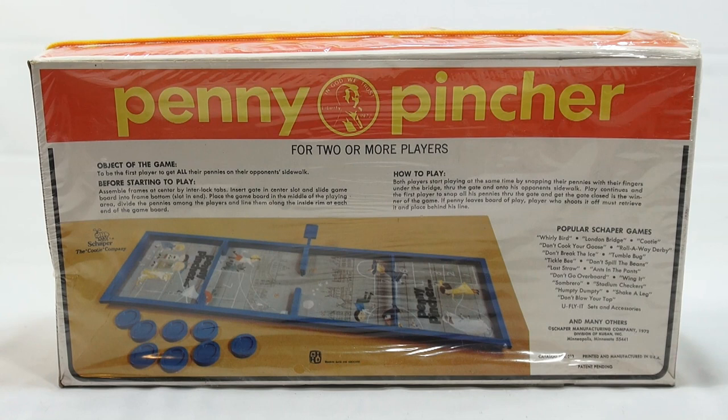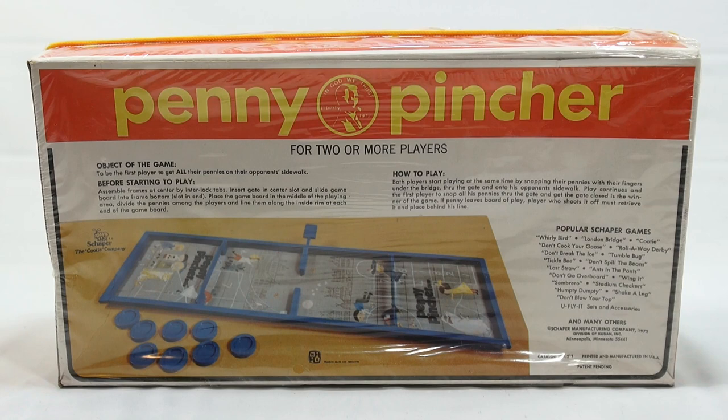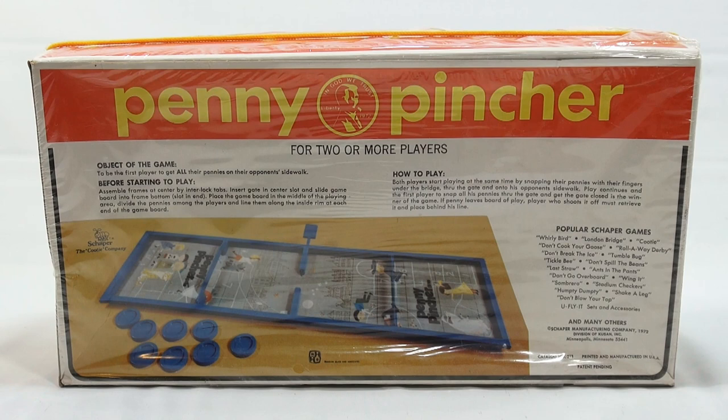Assemble frames that are centered by interlock tabs. Insert gate into center slot and slide game board into frame bottom slot and end. Place the game board in the middle of the playing area. Divide the pennies among the players and line them along the inside rim at each end of the game board. Both players start playing at the same time by snapping their pennies with their fingers under the bridge, through the gate, and onto the opponent's sidewalk. The first player to snap all his pennies through the gate and get the gate closed is the winner.